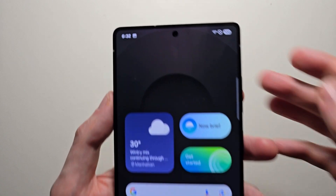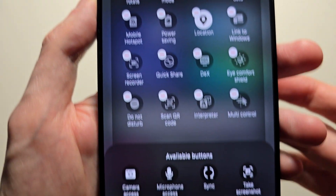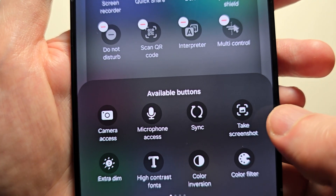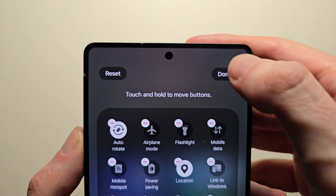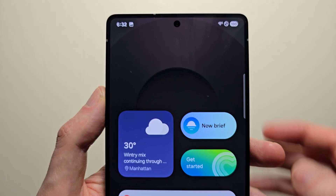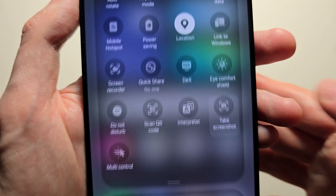For the third way, swipe from the top right and press the pencil icon. Press on edit. Do you see where it says 'take screenshot'? Just drag it, then press done. From here, swipe from the top right and press on 'take screenshot.'